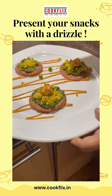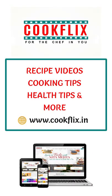And see how beautiful your platter looks. For my other recipe videos, cooking tips, health tips, and more, visit cookflix.in.